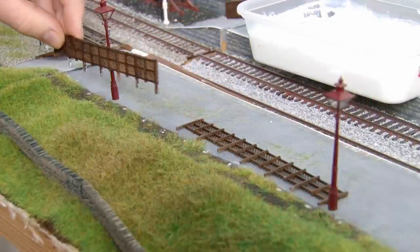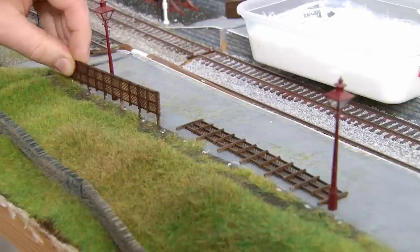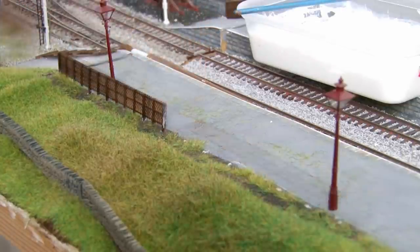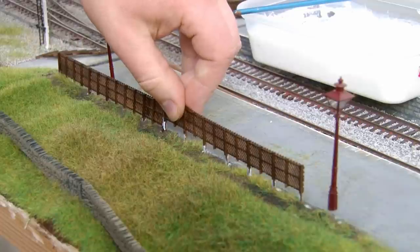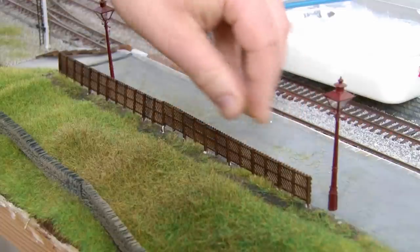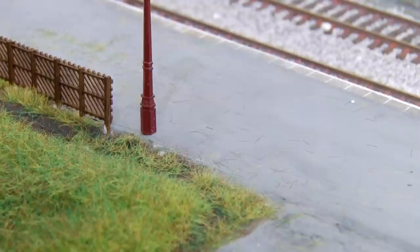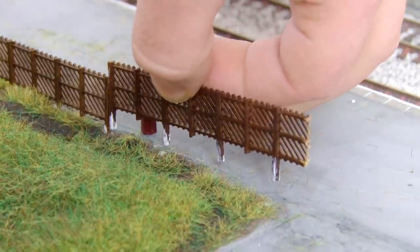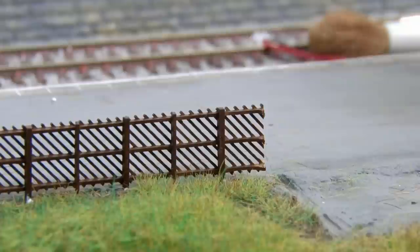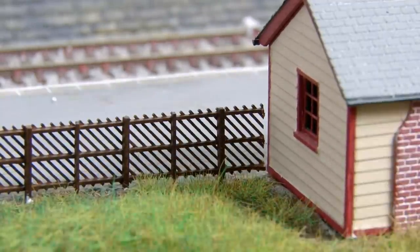With the excess grass all cleared up it's time to add something else along the boundary and that is more of the Midland style fencing that I used on the opposite platform. This was a much easier job as I was able to just poke holes through the mod rock surface that correspond with the posts. The sections of fencing can then just be pushed down into the holes with a bit of PVA on the posts to hold them in position. A shorter section was added to match up to where the waiting room starts and I'll probably use a matchstick or something here to just create an extra post on the end.